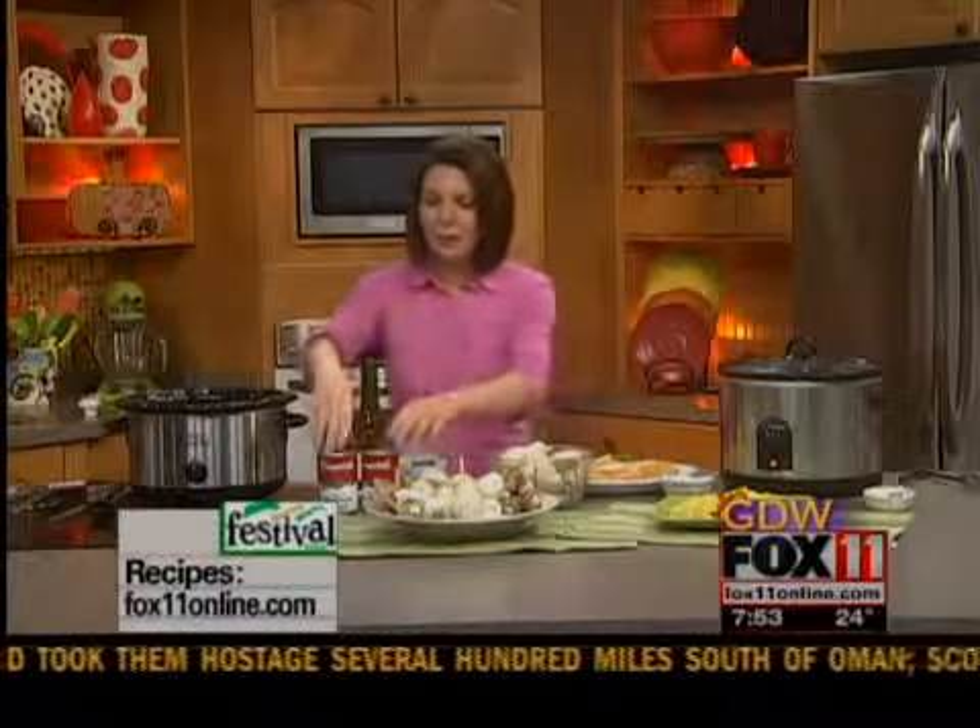I'm going to do my crock pot mushroom chicken recipe. I grew up with a recipe similar to this — my grandmother used to make it all the time, but she'd do it in a skillet. So I was trying to figure out how I could get those same great flavors but make it even easier. So here's what I came up with.